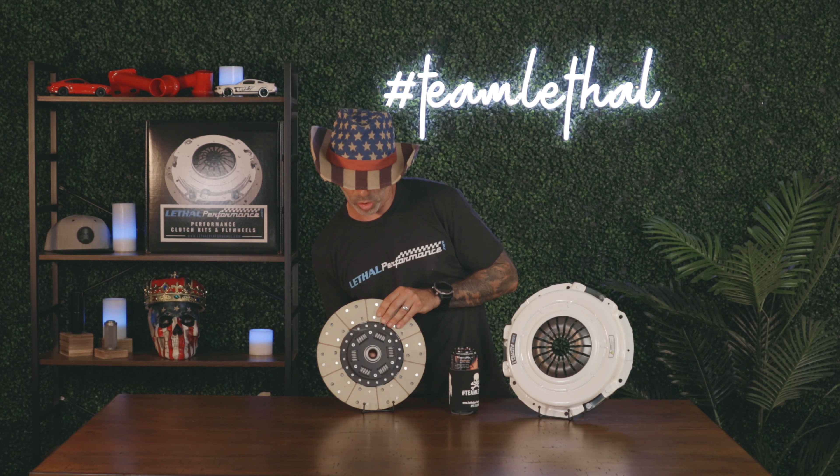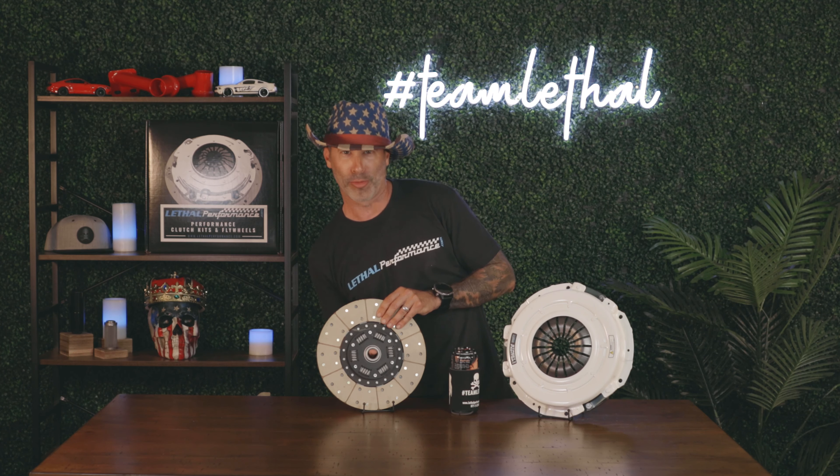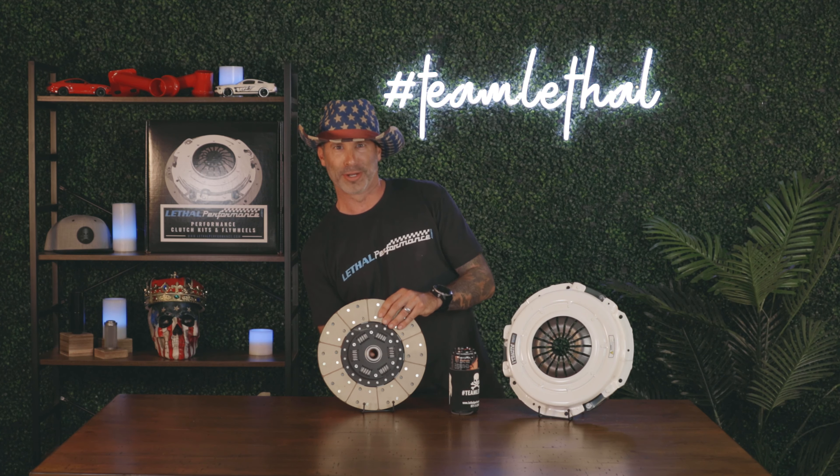Get it! Oh yeah! Look at that right there! Woo! That's my disc! Got your disc!